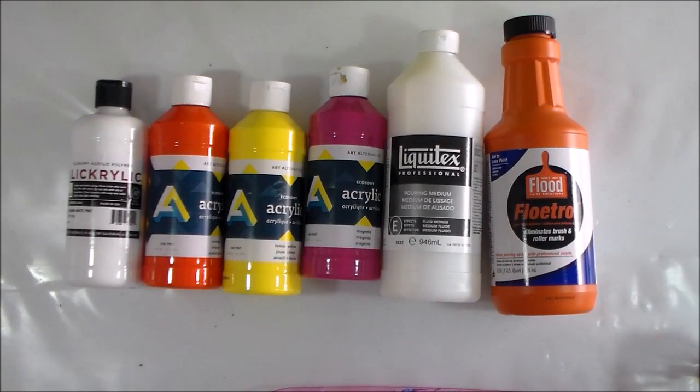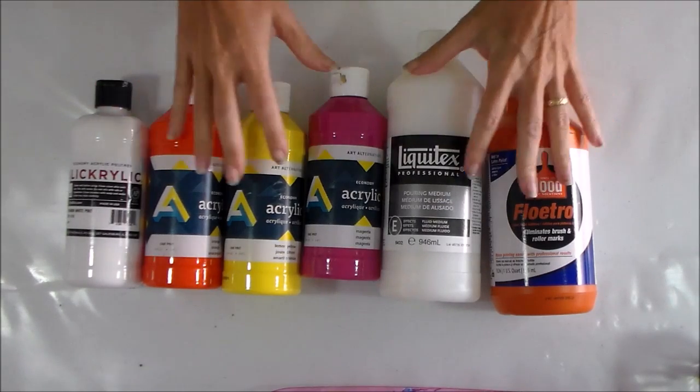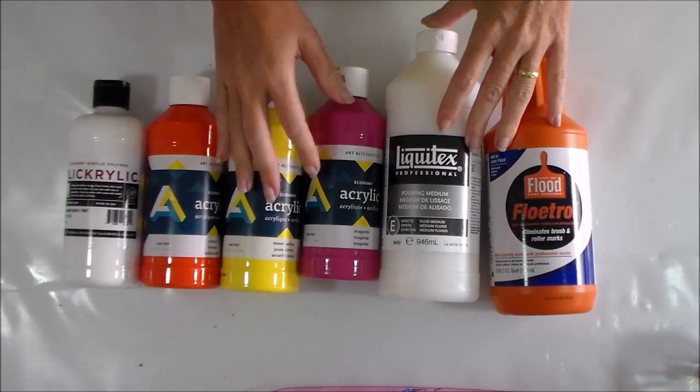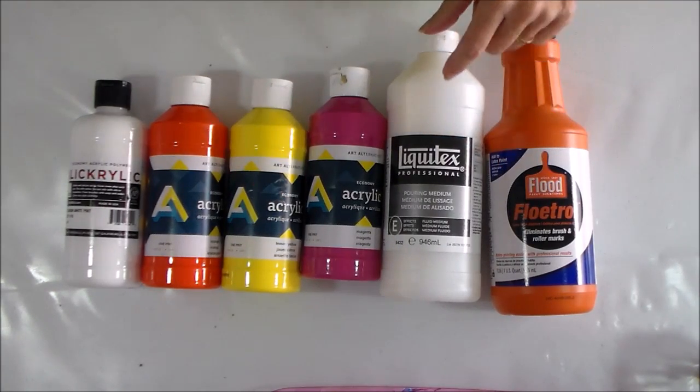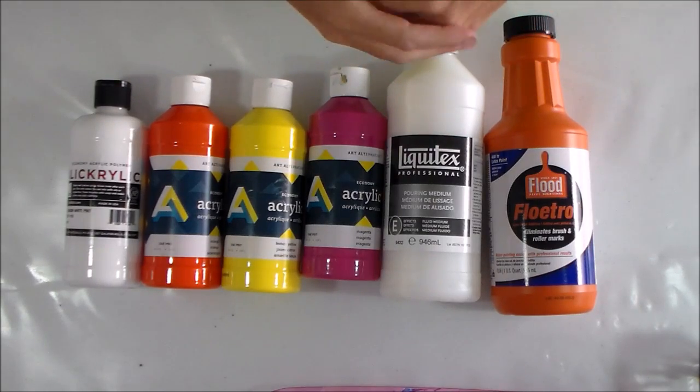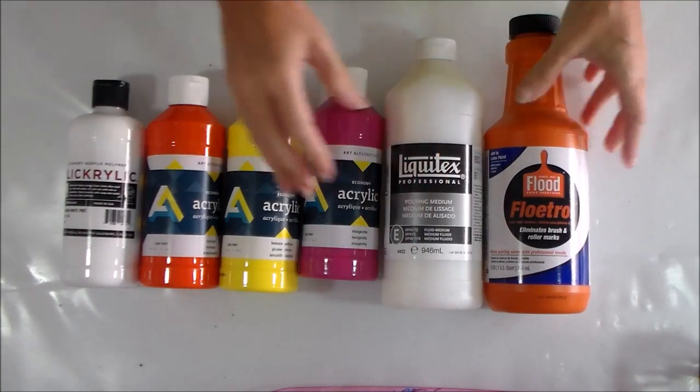Hello, I'm Debbie from acrylicpouring.com, here today to do another painting experiment. Before we begin, we're having a really noisy day here in the Caribbean — we've got a bit of a storm going past our island today. If you can hear the wind howling in the background, that's what it is. It makes it a great day to paint but not a great day to video, so I apologize if you can hear this constant whistling.